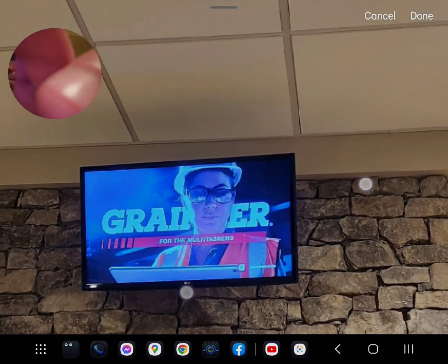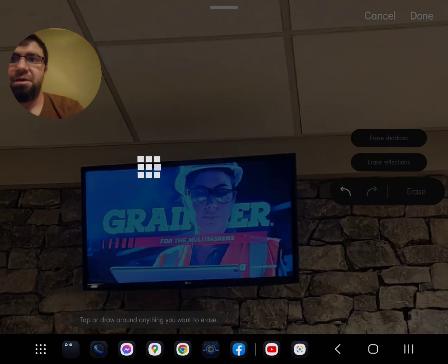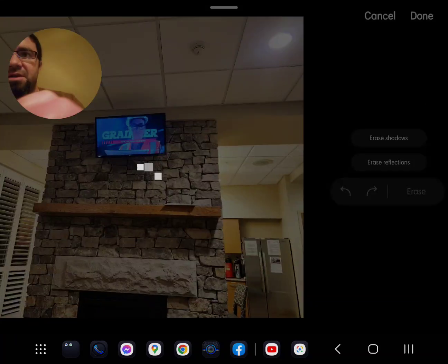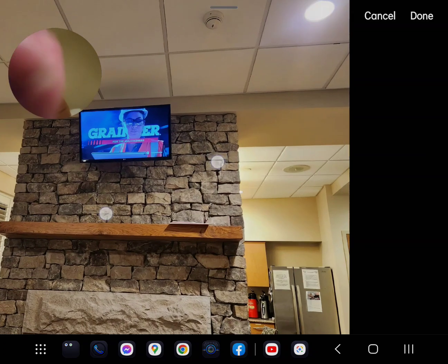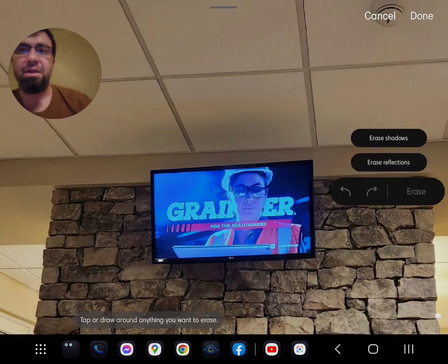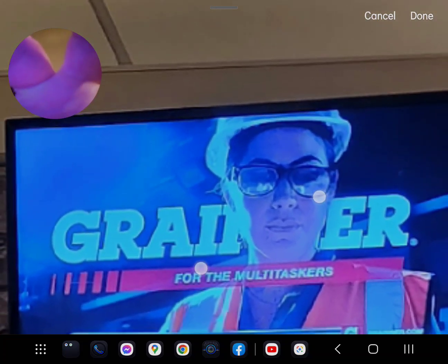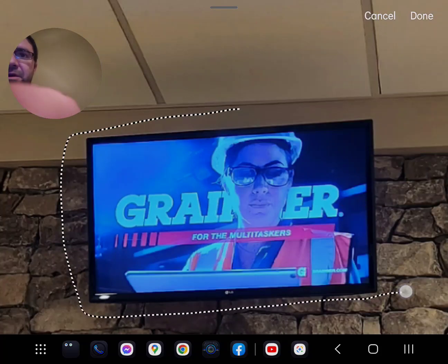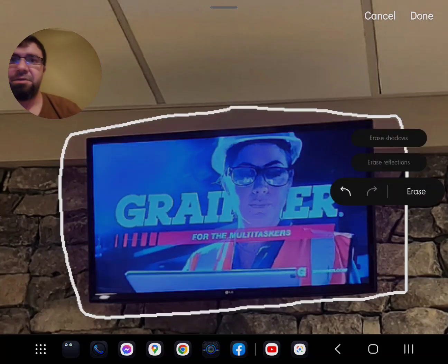Let's hit done, go back, and actually erase an object — say, for example, a TV. This works exceptionally well if you have a very basic texture or background on the object you're trying to erase. It always helps to zoom in a bit, so let's trace around it here.